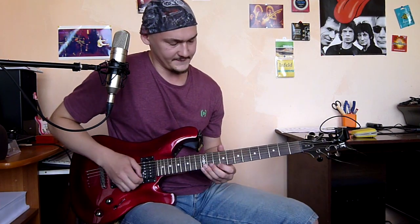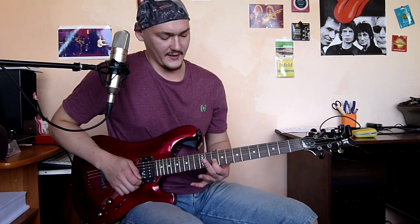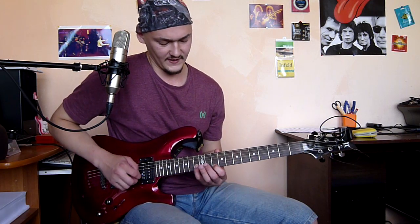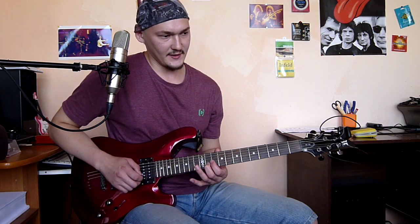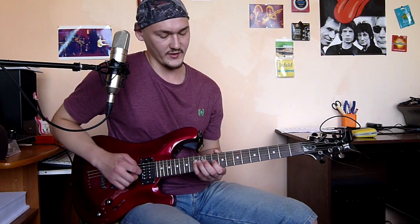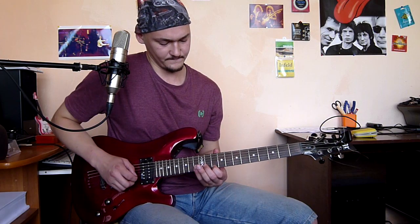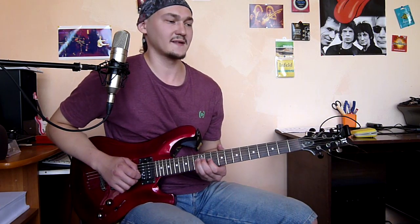The next phrase: bend and release on the 10th fret of the third string, then the 13th fret of the second string, 11th fret, then bend and release on the 10th fret third string, and the 13th fret over the fourth string. Slowly all the phrase. Again the 13th fret and slide down.